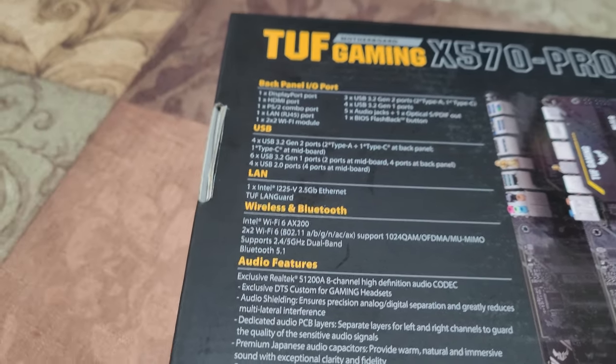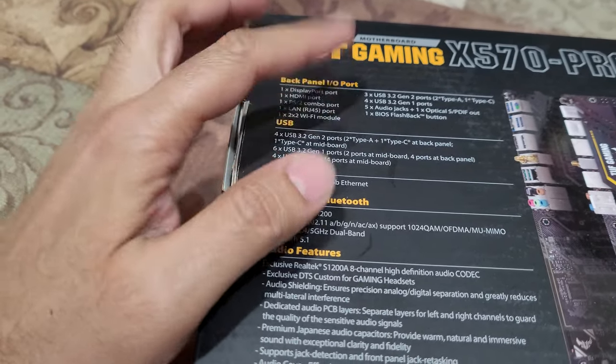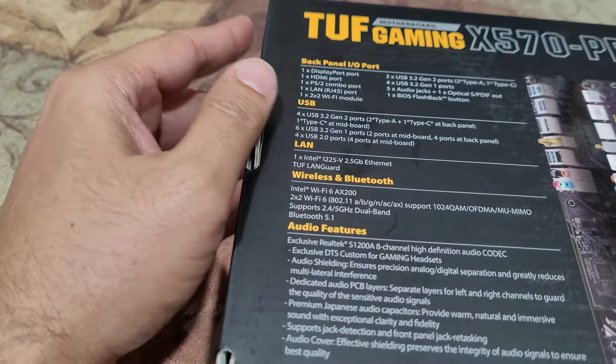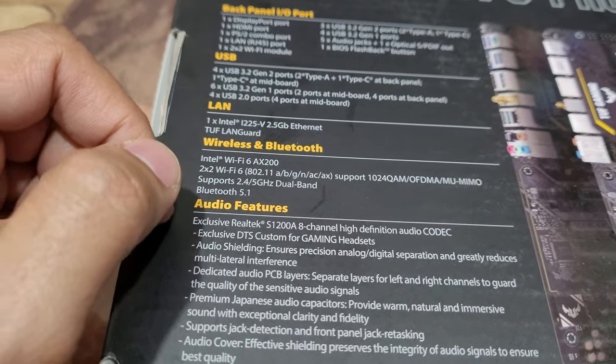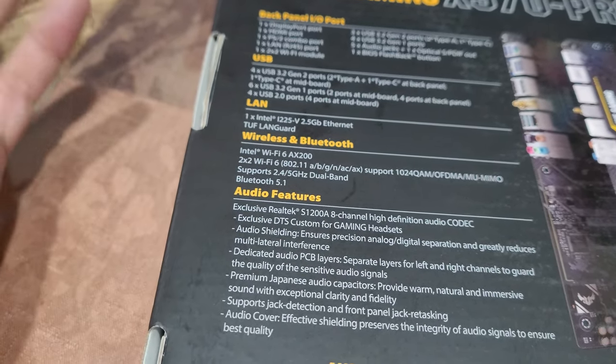Bluetooth is 5.1 — I was thinking it might be Bluetooth 4, but it's 5.1. USB 4 may be coming in the next iteration. We already went through the audio; I'm not much of a fan of playing audio from the computer so I won't worry about that.